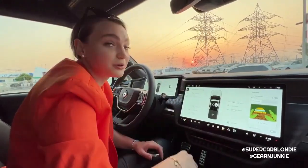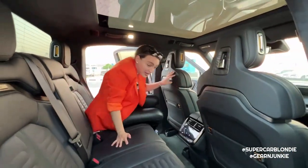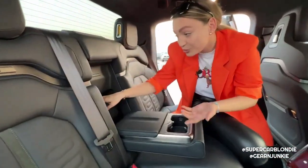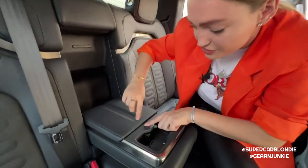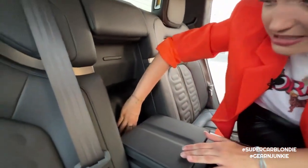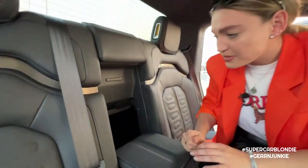There is even more hidden storage. Cup holders, a little storage department here, and there is a small door here - to give food to your hostage!